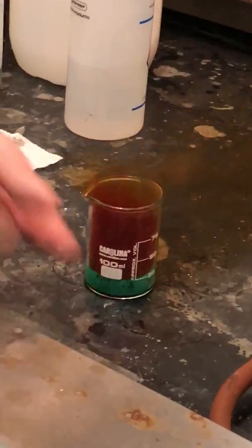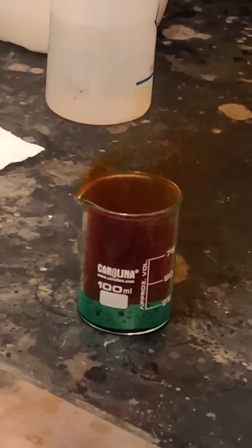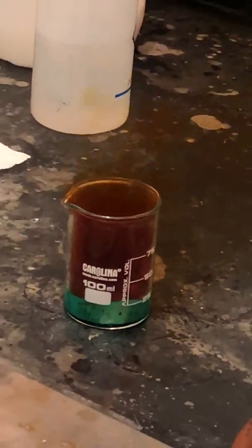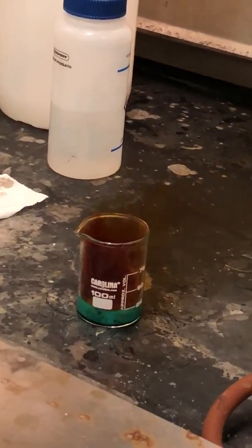This is exothermic — it's actually getting very, very hot. Nitrogen monoxide isn't something you want to breathe, right? That's why it's in the hood. That's why you guys aren't doing it on your bench. It is kind of nasty, so it gets taken out.